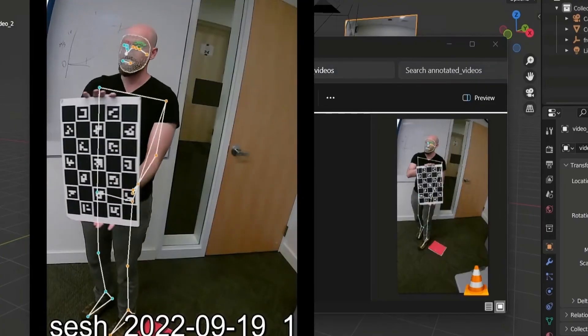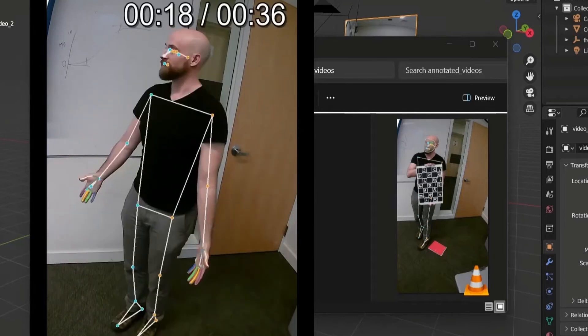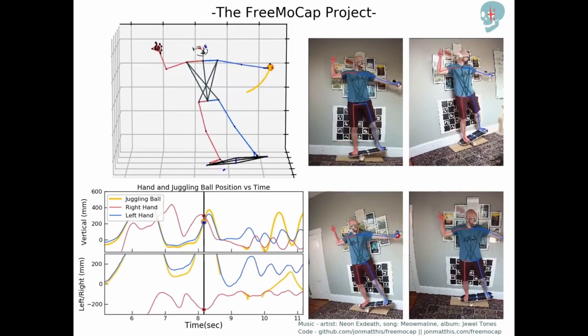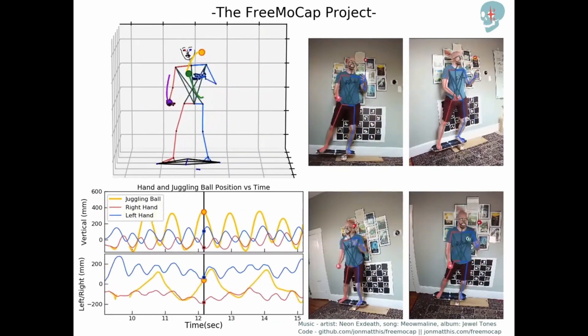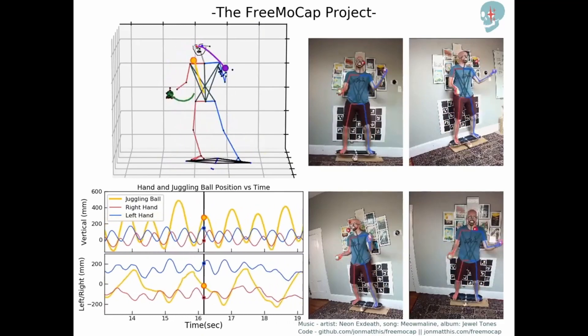I also briefly checked out Free Mocap, but it requires multiple cameras, has a lengthy calibration process, and even requires a little bit of Python programming. If none of that scares you, I encourage you to check it out because it gave quite nice results and free is hard to pass up. However, for this tutorial I concluded it was a little more complicated than the average person would be willing to go through.